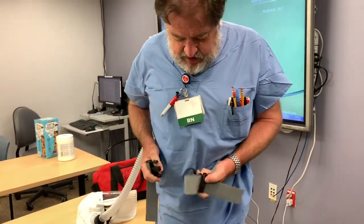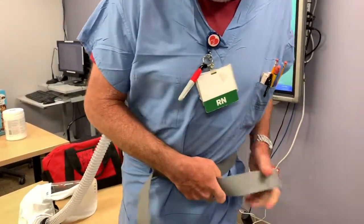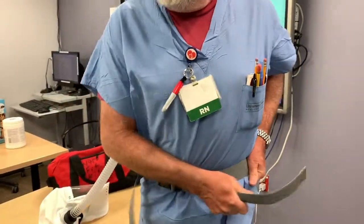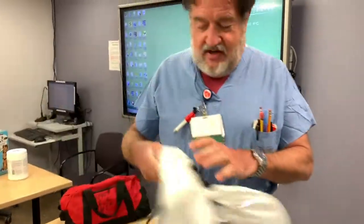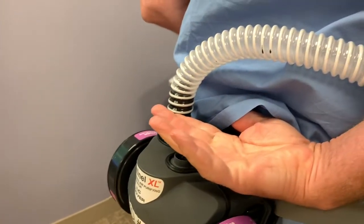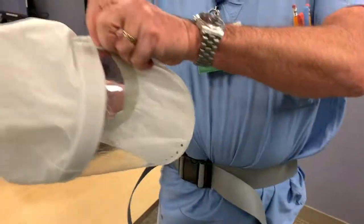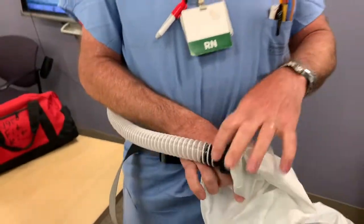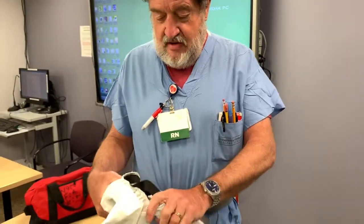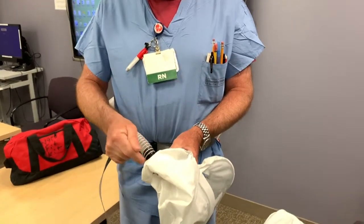The easiest way to wear it is just put it on like this. The biggest problem is they keep trying to fall down. Make sure that it's connected here and connected up here. Those are screw fits, at least on these ones. We have two different masks, two different headsets — make sure you get the one that fits your tubing.